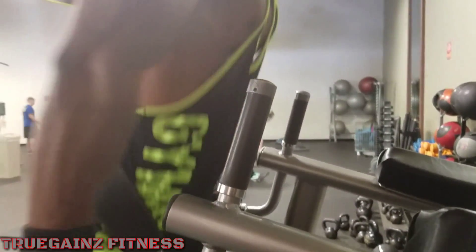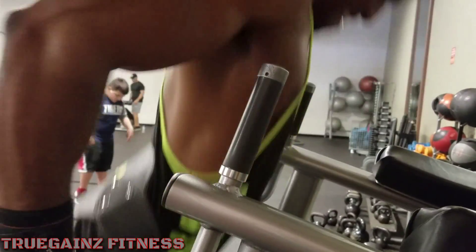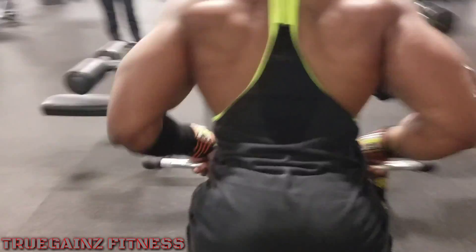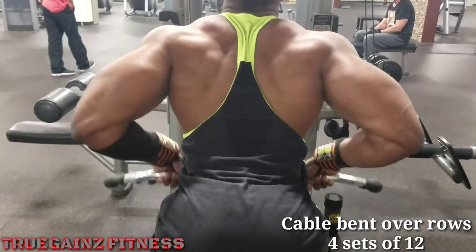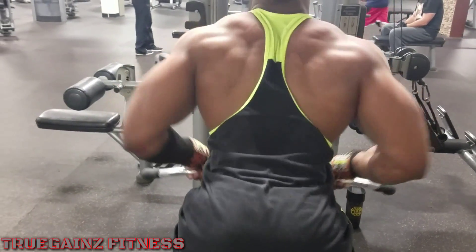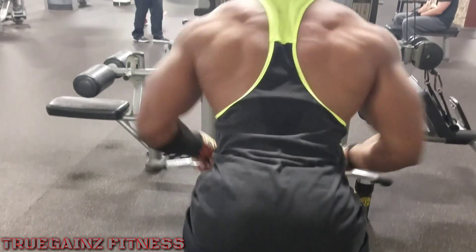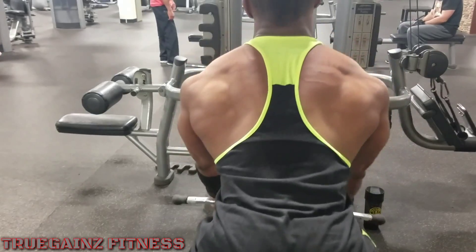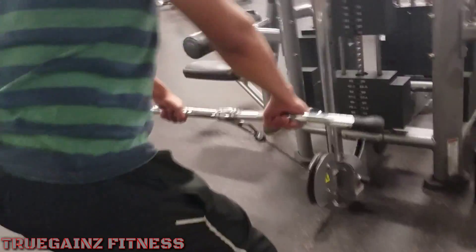Another one of my favorite tricep exercises: weighted dips. Me and Justin did this for four sets of 12 as well. If you lean a little bit forward, yes, you're going to work some of your chest — like a decline chest dip — but the main focus and goal, just like the other tricep workouts, was to pump as much blood to the muscle as possible and get those reps and that volume in there. Also, when you're doing volume exercises, you want to minimize rest time as much as possible.